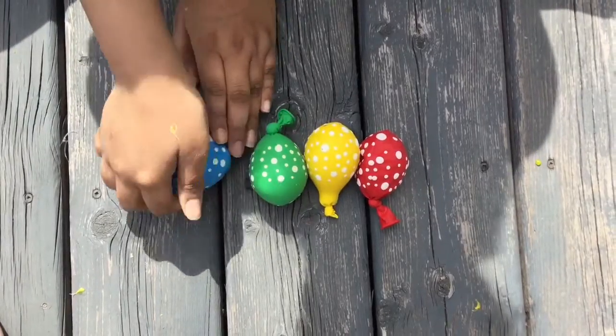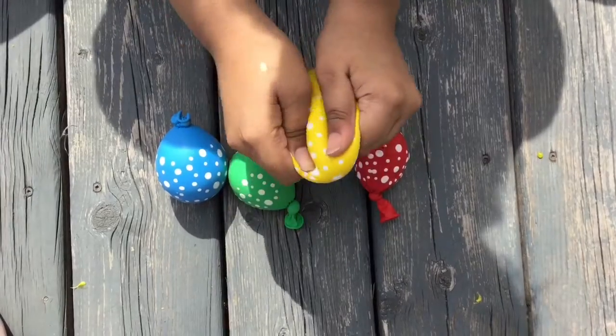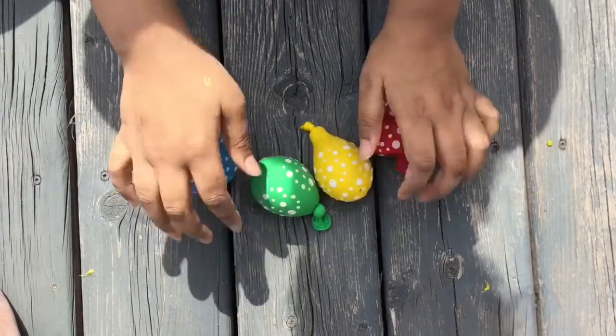Today we are making these DIY slime stress balls. This was a lot of fun and they feel really really great, and they're good for a gift as well.